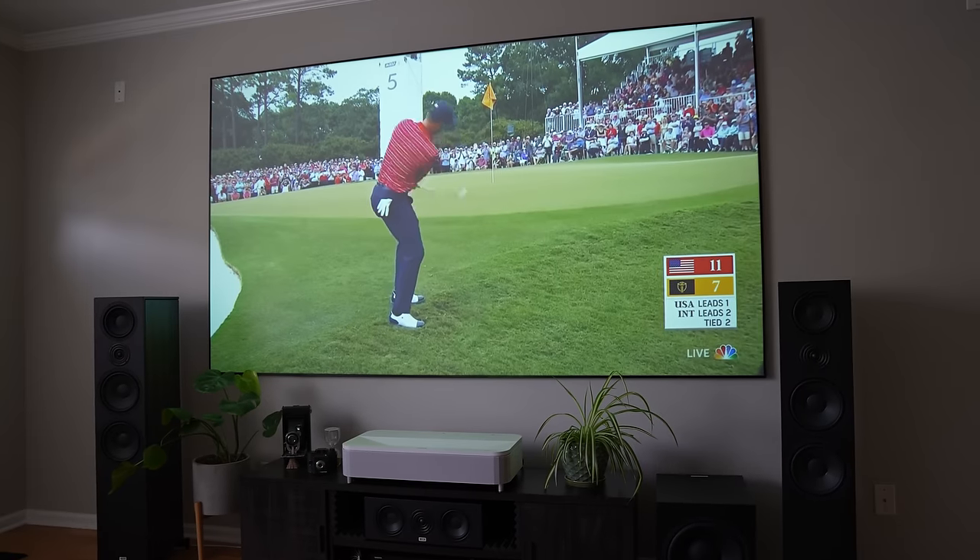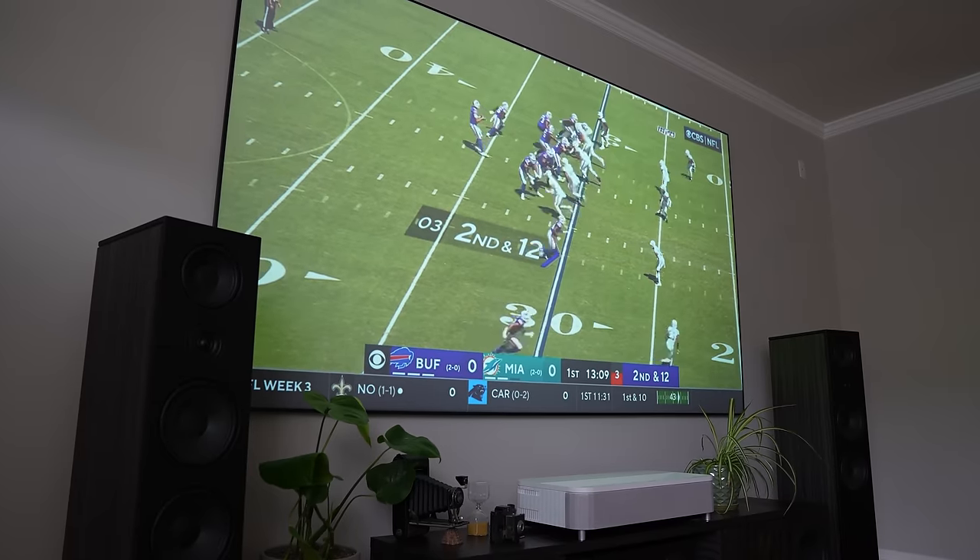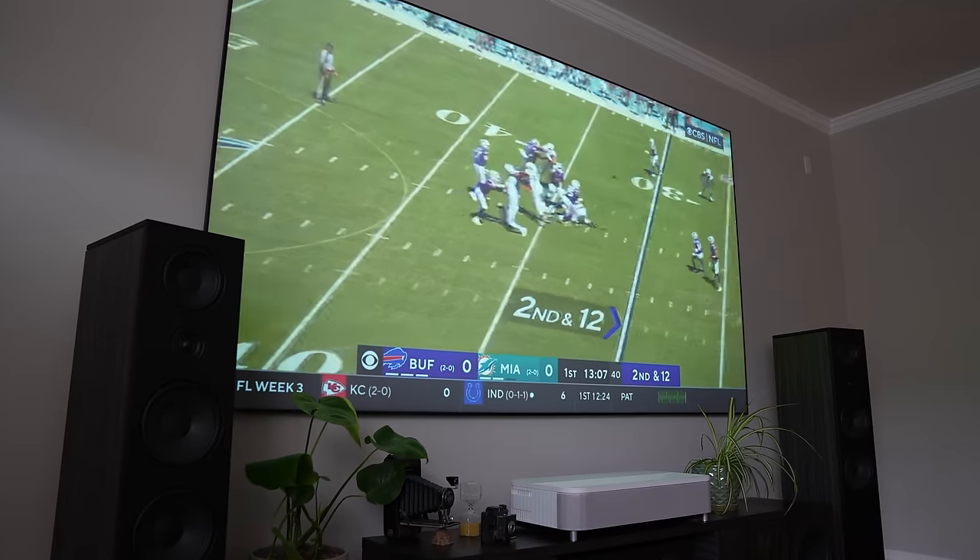As a laser projector and projection screen solution, it combines a new type of super ultra short throw laser array projection technology with an immersive ambient light rejecting screen. Together, the system is capable of producing vivid colors and deep blacks. Even in rooms with a lot of ambient light, you get an exceptionally bright, colorful, and sharp 4K image.